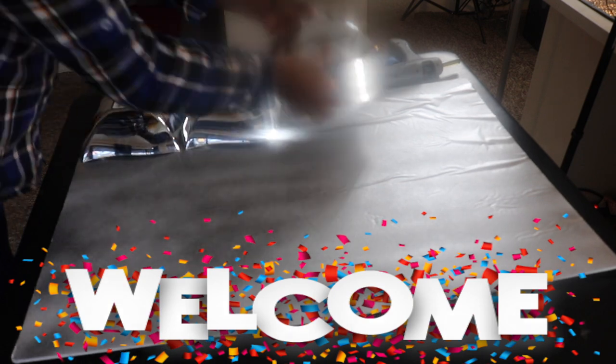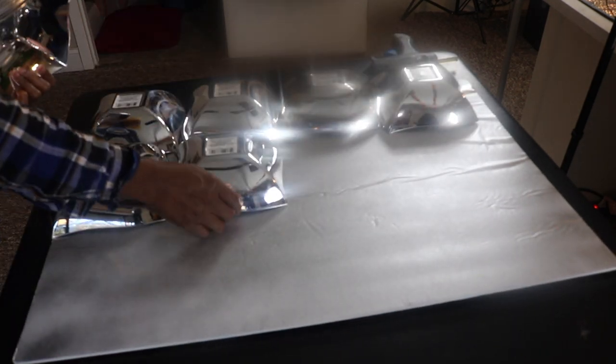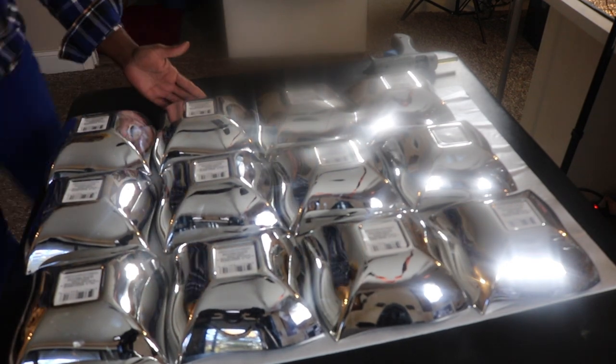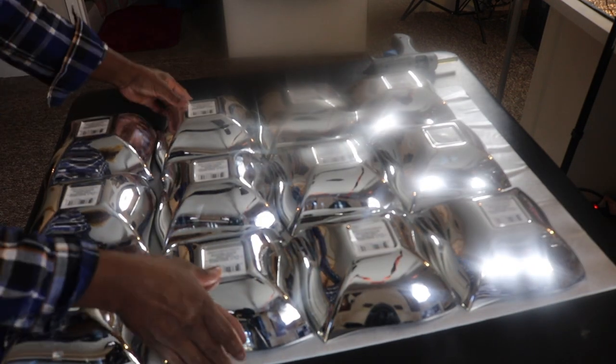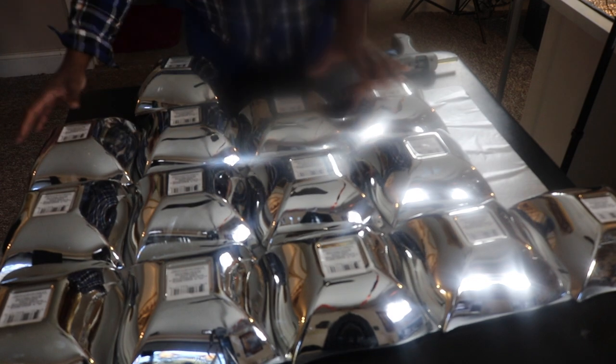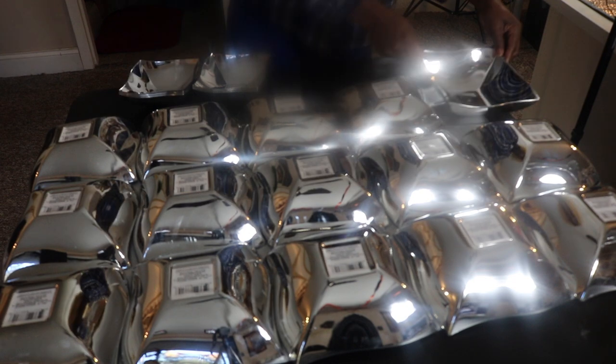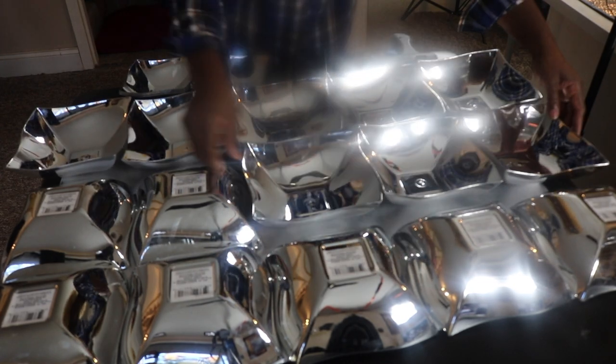I'm going to use these bowls that I picked up from Dollar Tree. I was trying to find those plates where everyone was doing this type of inspiration, but I couldn't find them. So I said, you know what, let's see what it looks like with the bowls. I've had these for quite some time — almost a year to be exact — and I'm just now going through trying to figure out if I'm going to place them face down or face straight up. I ended up going with them face down, the bigger ones and the smaller ones as well.